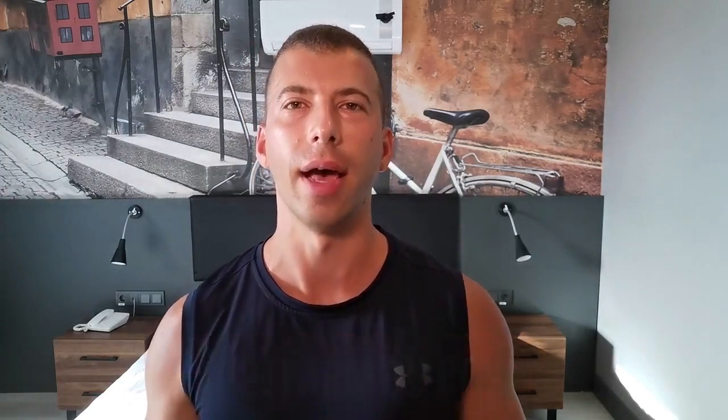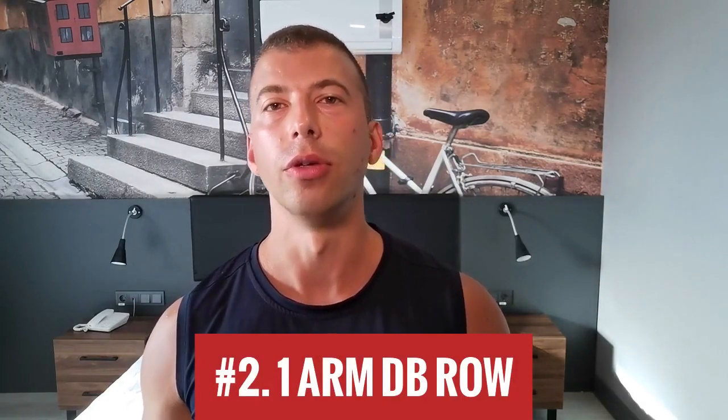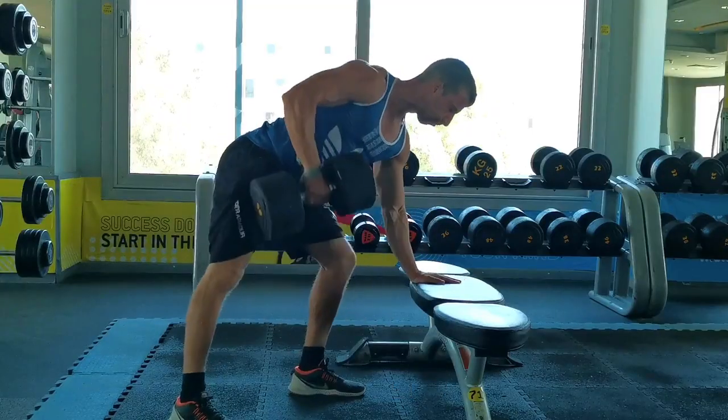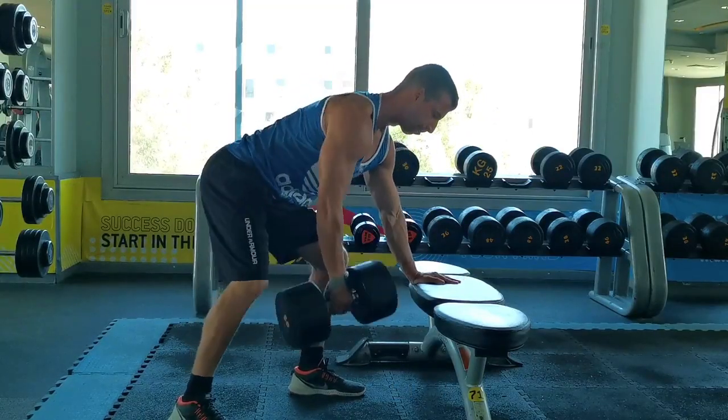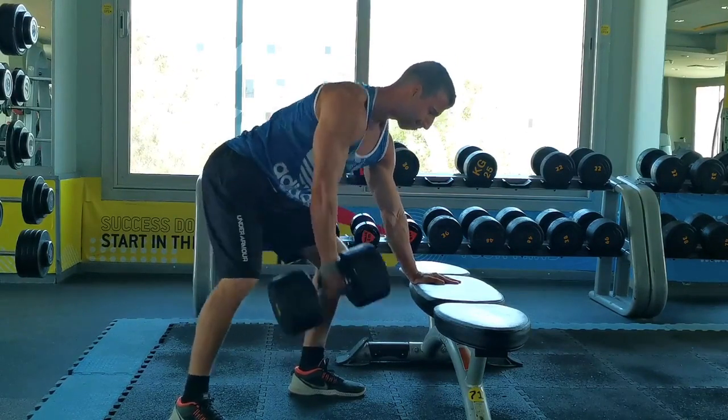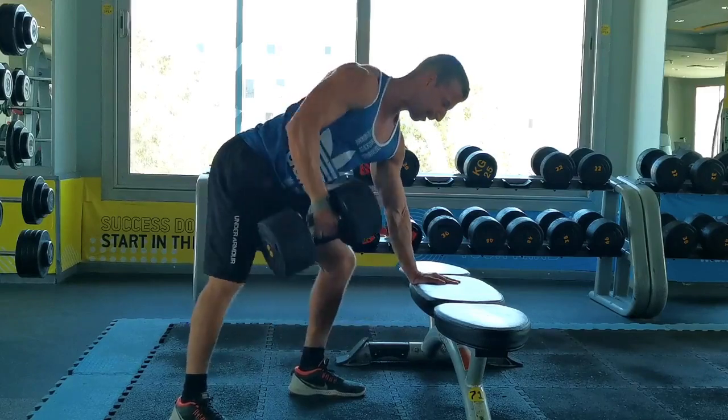Next up, a tremendous lat builder: the single arm dumbbell row. A ton of people do these wrong — they're just heaving the weight up and down, letting their biceps and forearms take over when you should be feeling your lats stretch and contract. Most of the time 6 to 10 or 8 to 12 reps. With strong athletes, I like going heavy and for high reps — a combo made popular by powerlifter Matt Kroczaleski. Grab a big weight, strap up, and let her rip. A good goal: 20-plus reps with the biggest dumbbell at your gym, 110 to 130 pounds. If you can do that without excessive cheating, your back will look thick and wide.